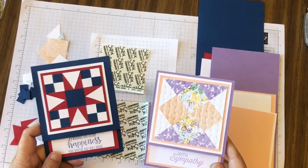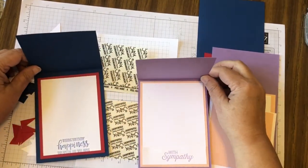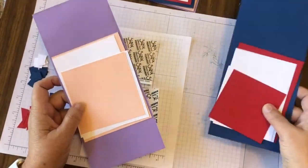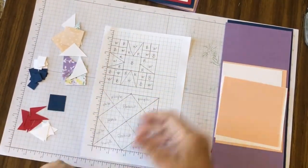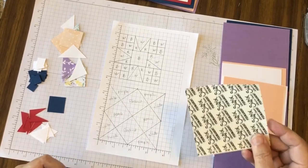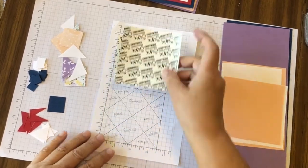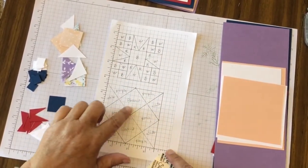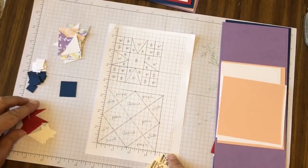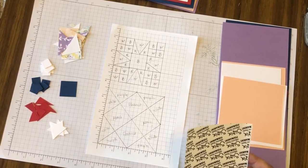Our last cards are these paper quilting cards. These cards are both the same — they just have different designs and can be used with almost any sentiment. In your packet you should have the card bases and layers for both cards, the pattern piece which is hand-drawn on grid paper, double-sided adhesive in two different sizes, and the pieces. For one design you'll have four full squares and eight half squares; for the other you have a center of blue, eight little red triangles, four white triangles, and eight each of blue squares and white squares.